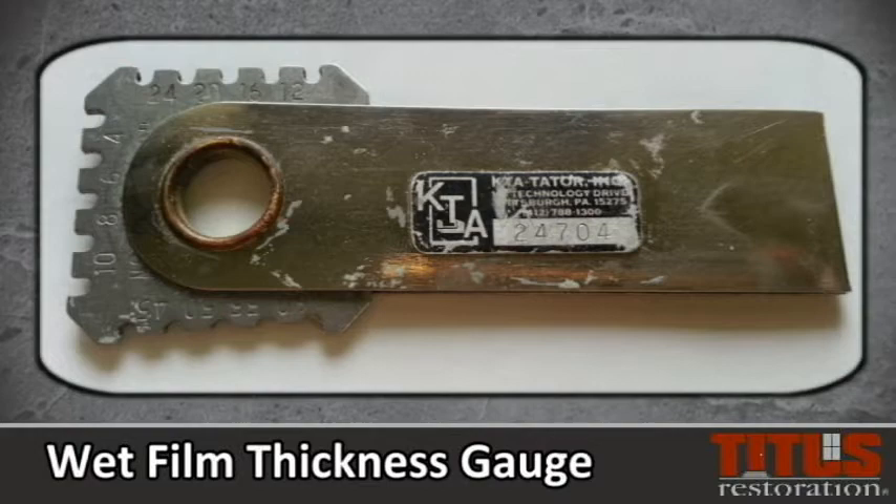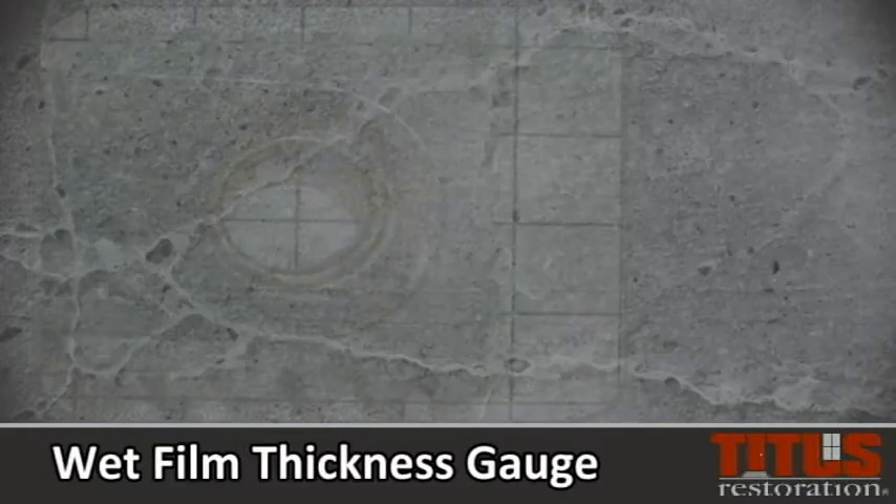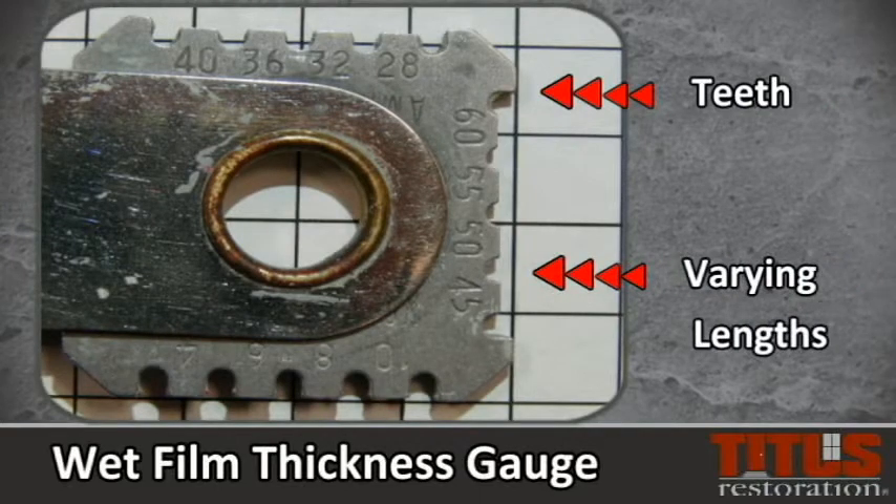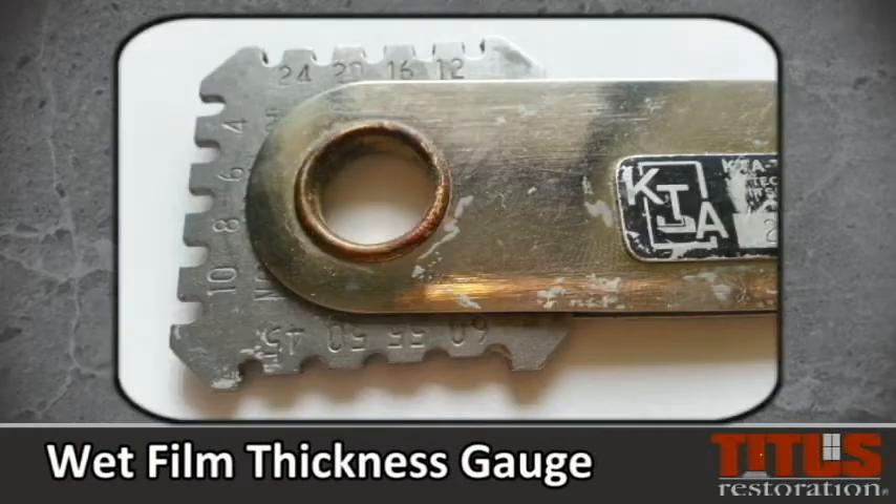Along the edge are a series of evenly spaced teeth. The two teeth at either end are the same length, but the middle teeth are in descending lengths, so that when the edge of the gauge is pressed into the wet coating, the thickness can be measured by observing which tooth has wet paint on it.